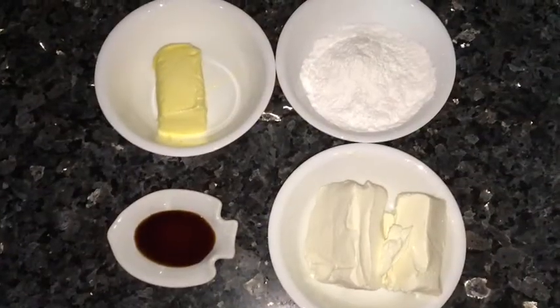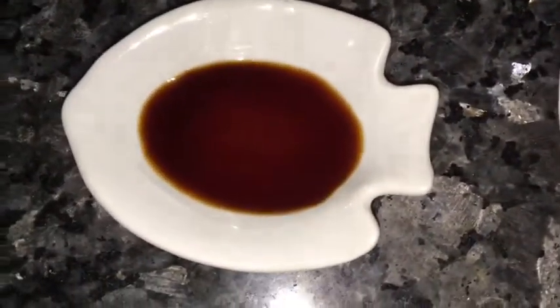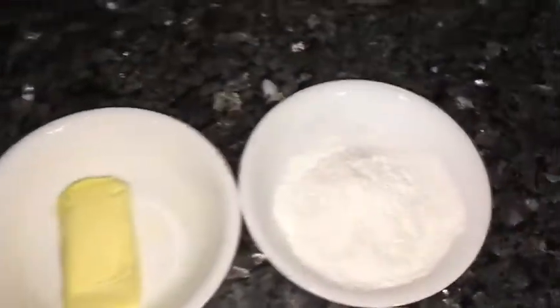For the cream cheese frosting, you'll be needing one-half cup of cream cheese, one teaspoon of vanilla extract, one-fourth cup of butter, and one cup of powdered sugar.